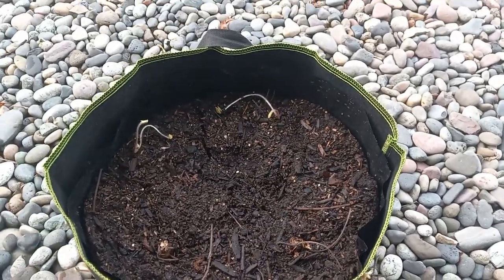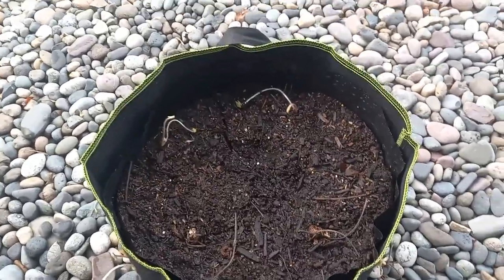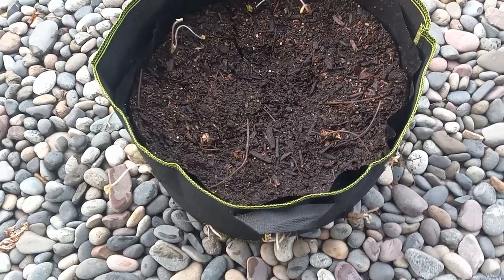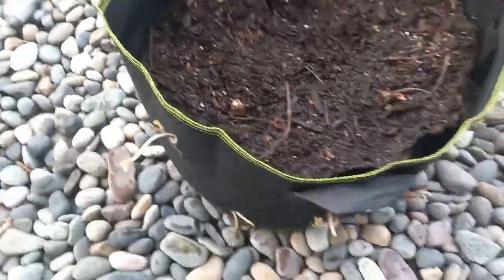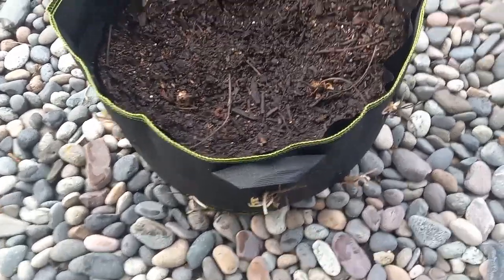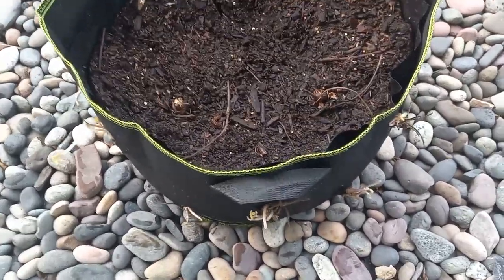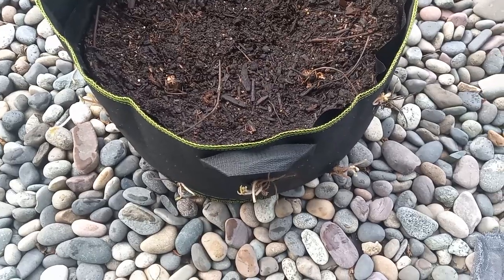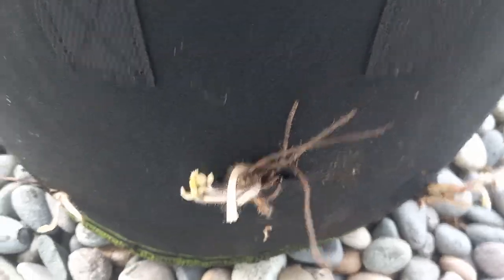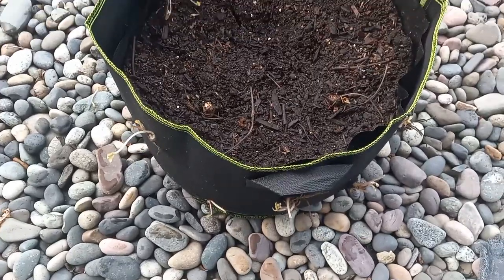they are very susceptible to frost because they are not hardened off. So if you are going to get a frost, either put them in the garage or protect them — that is important. Also, another note: I just took a razor blade — a razor knife — and cut the slits. Fabric grow bags are very easy to cut, but they won't rip open or anything as long as the cut is only about one and a half to two inches.